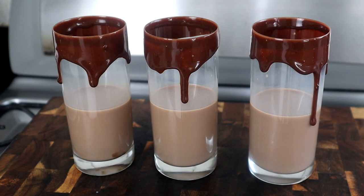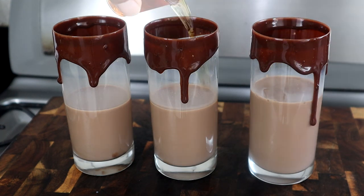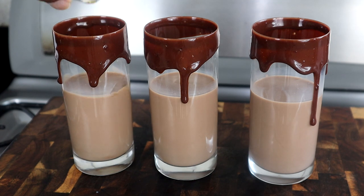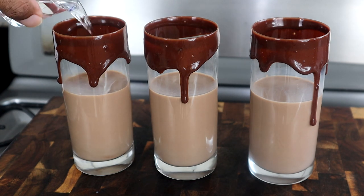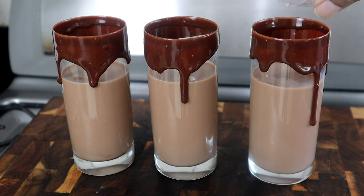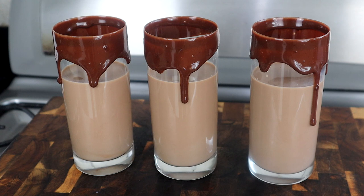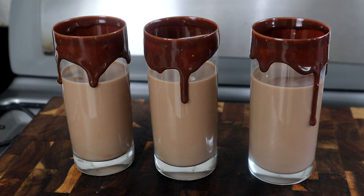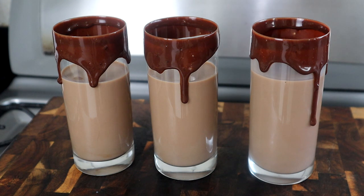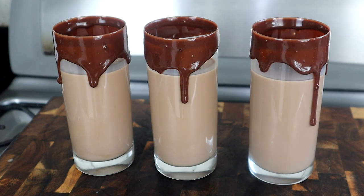Now we're going to start adding our rum. We're going to start with our Brugal first — into that one, this one, and that one. We're going to follow that up with our Malibu. You see how it's coming together? Now if you want to add ice, you can — I don't like to put too much ice in mine because I don't like it to melt with my alcohol. So I'll throw like one ice cube in each one just to keep that level of coldness, because you want to drink this cold. One ice cube.